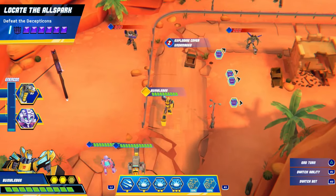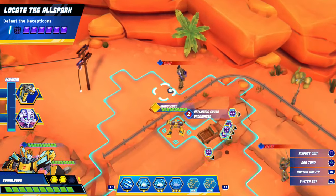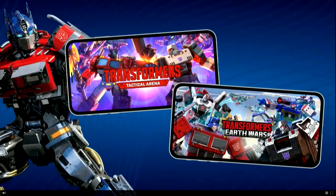We've also got news that Hasbro and Paramount have renewed their contract for Transformers and G.I. Joe properties, so that means just more movies in the future.